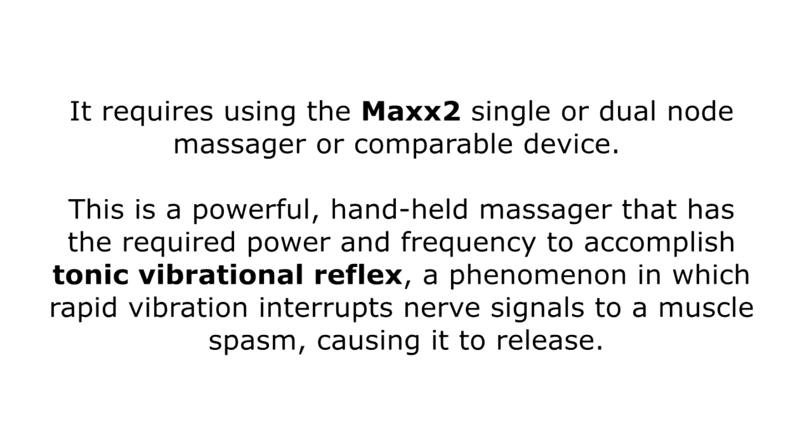It requires using the MAX 2 single or dual node massager or comparable device. This is a powerful handheld massager that has the required power and frequency to accomplish tonic vibrational reflex, a phenomenon in which rapid vibration interrupts nerve signals to a muscle spasm causing it to release.